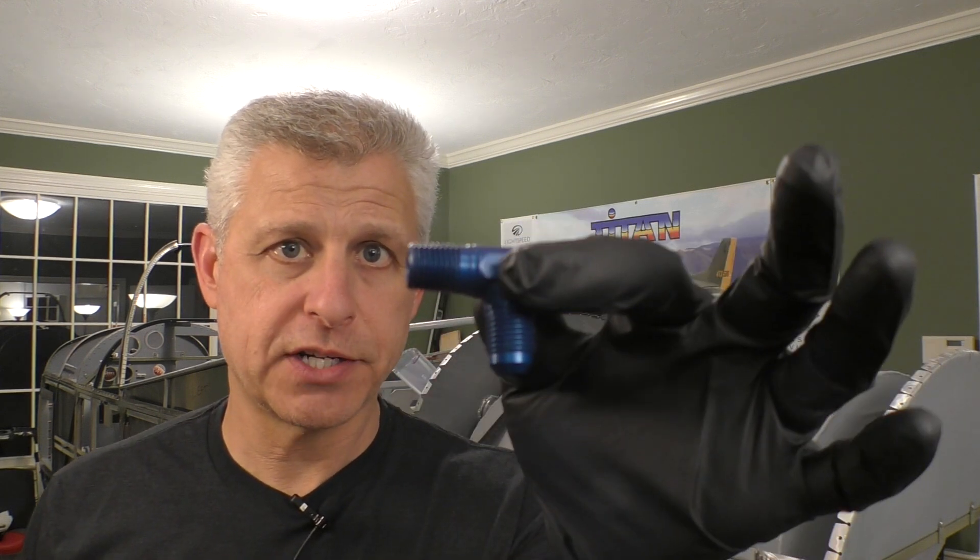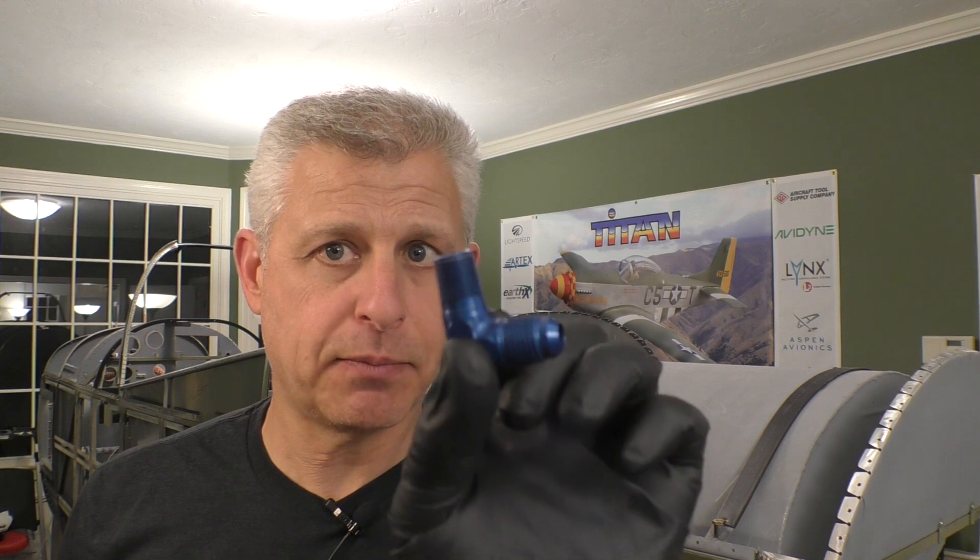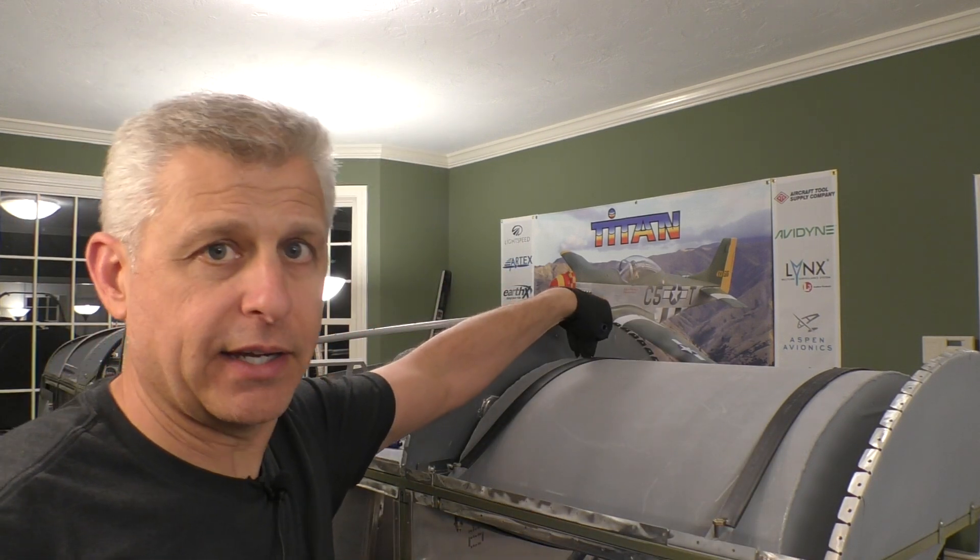Let's start with the fitting. The one I'm going to use starts with a quarter inch MIP, which is the same as NPT — National Pipe Thread. One end is the pipe thread fitting that's going to go into the bung port at the top vent of the tank. The other end is an AN6, a fitting used for attaching to hard lines or a flexible line.